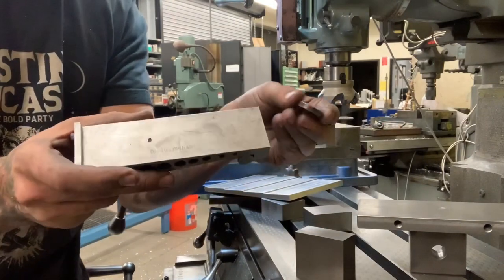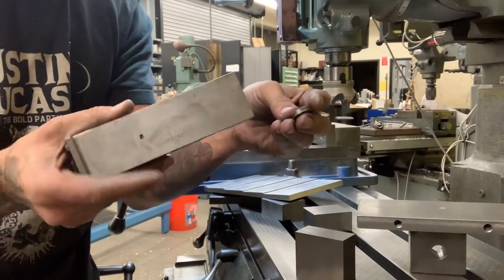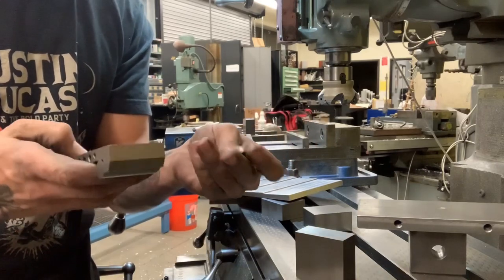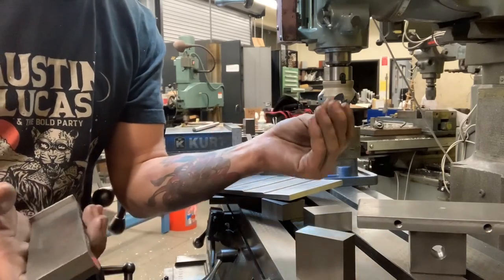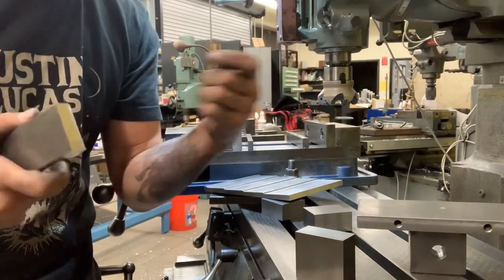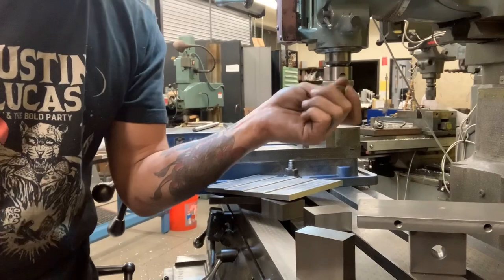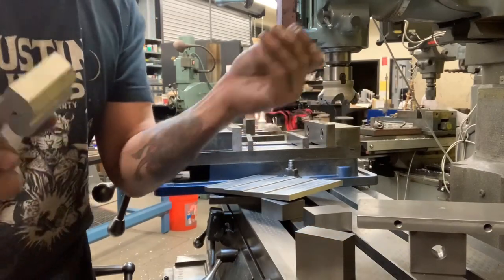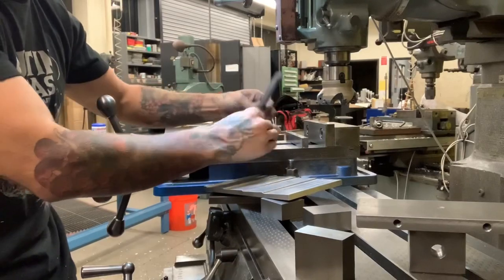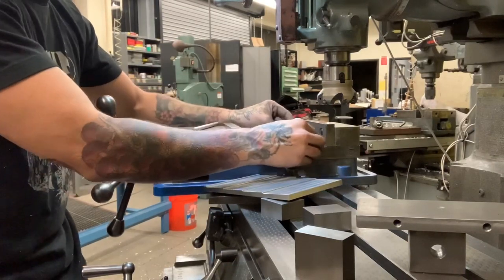I made this plate using a really awesome sine bar my uncle gifted me a long time ago — he was a retired tool and die maker. I love using tools from family because it feels like I'm connected to them every time. I'm going to set it up in the vise on these parallels, take a couple passes, and see how it goes.